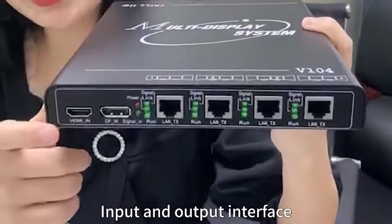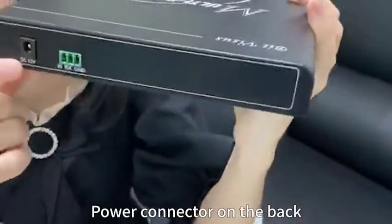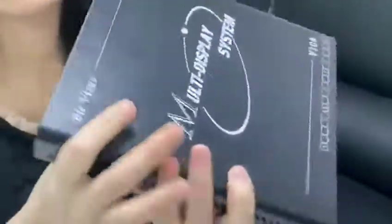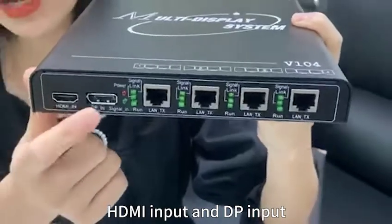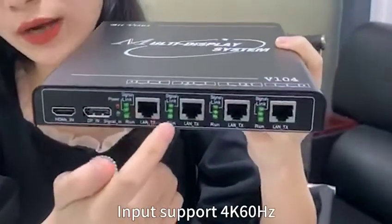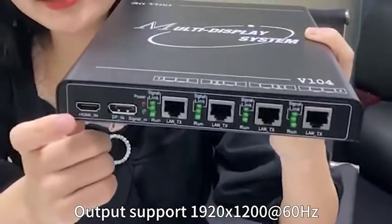The input and output interface is on the side, along with the heat dissipation surface and power connector on the back. The input has two channels: you can select HDMI input or DP input for HDBaseT outputs. Input supports 4K 60Hz, and output supports 1920x1200.